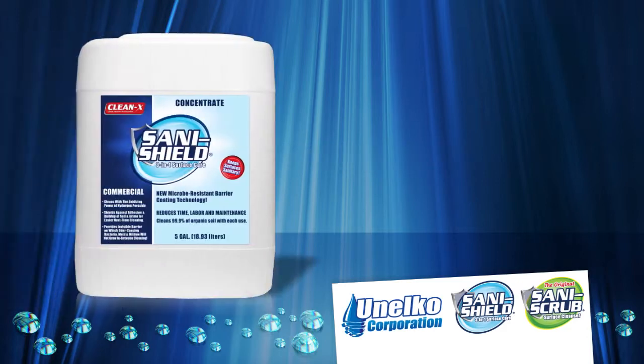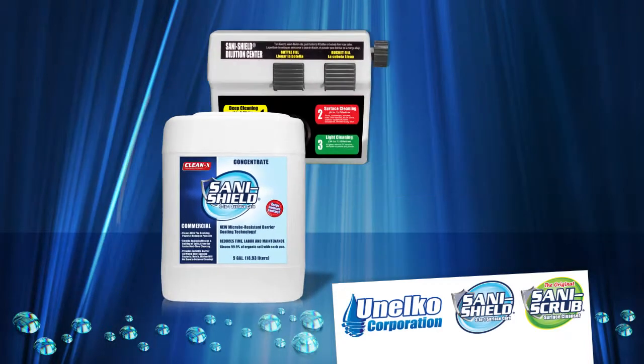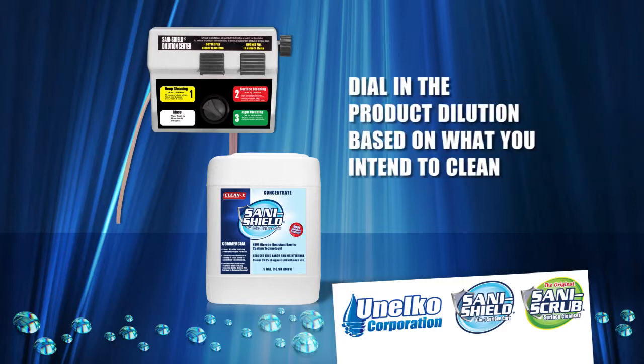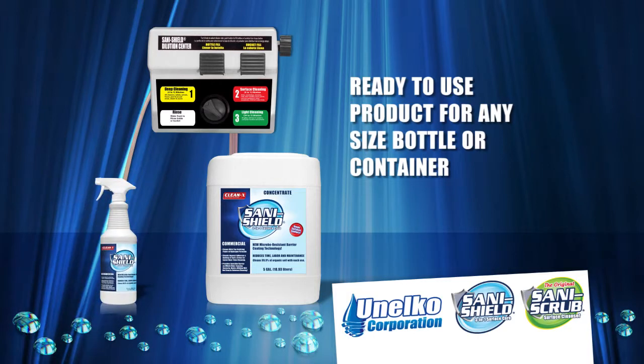SaniShield comes packaged in a five gallon container of concentrate and needs to be diluted with water. The color-coated dilution dispenser provides a simple guide to the dilution to use and where to use the product. At the dilution station, you dial in the product dilution based on what you intend to clean. The easy-to-handle five gallon container of SaniShield concentrate will feed the dilution machine and make ready-to-use product for any size bottle or container.